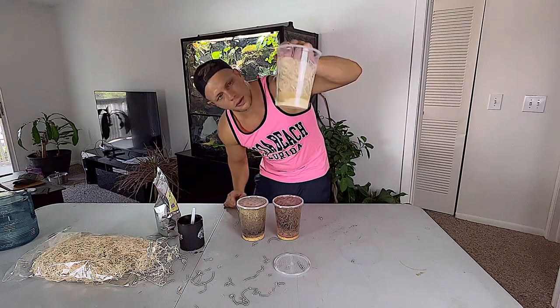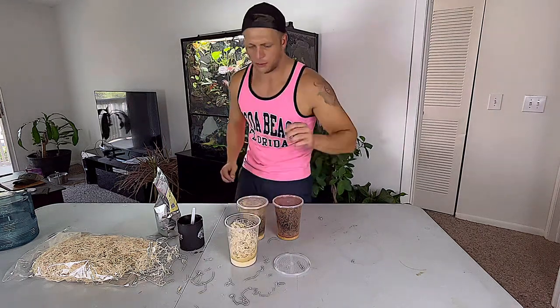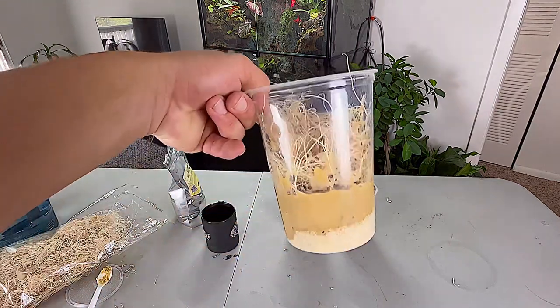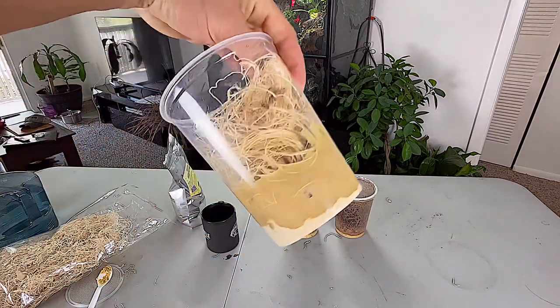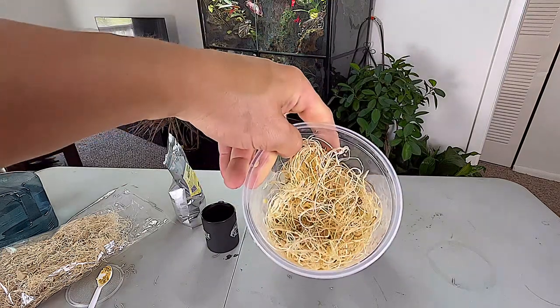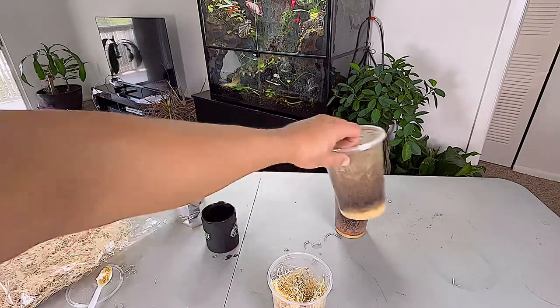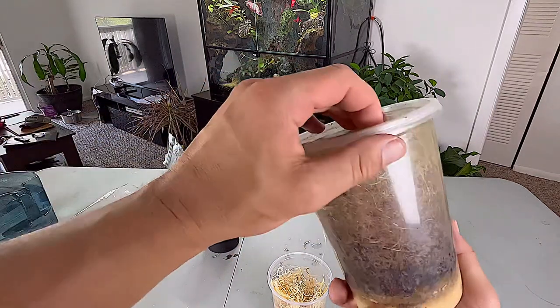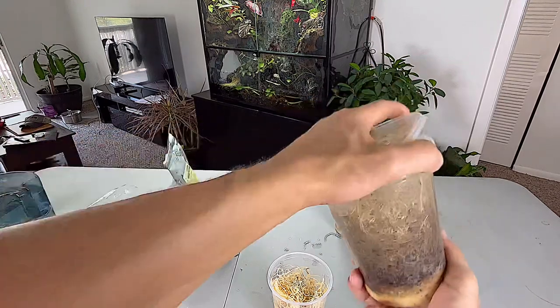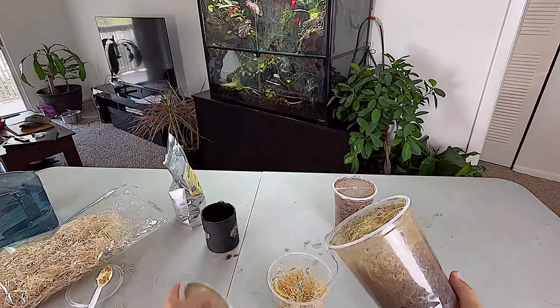We're going to want to let that cool down. Honestly, I should actually put a little more water in there. Now that it's cooled down, you can see there's usually going to be a little bit of dry stuff on the bottom, but it'll saturate through after a little while. And since this colony here is almost done, I'm going to take the last of the flies out of here and just dump them right in.